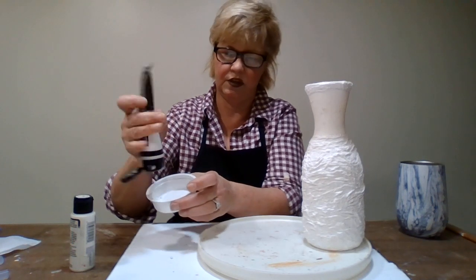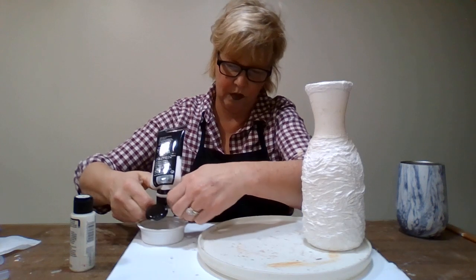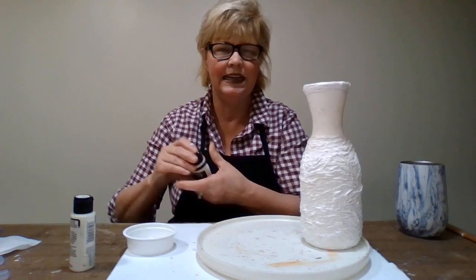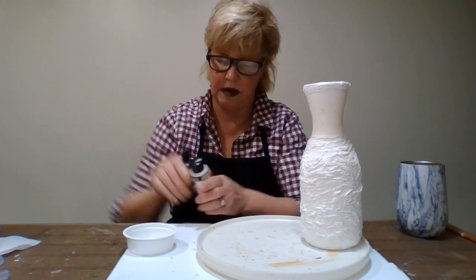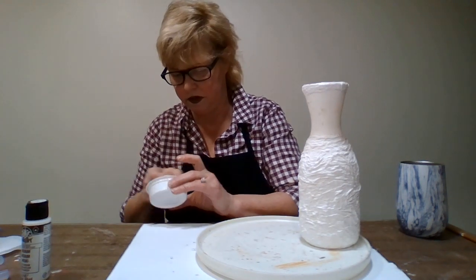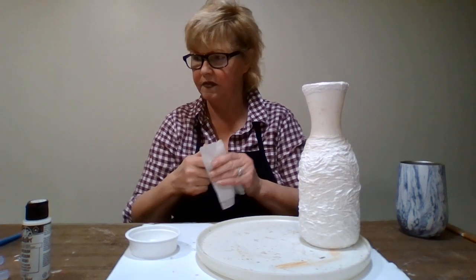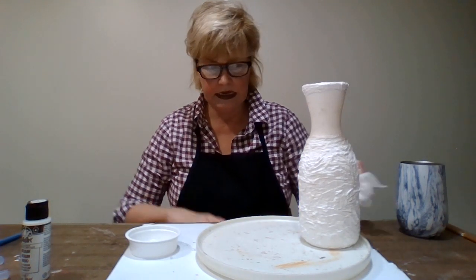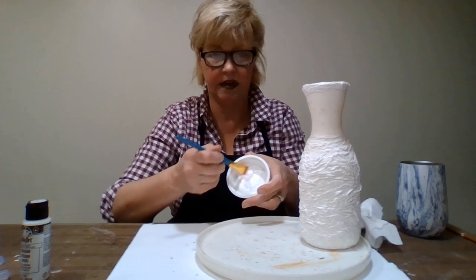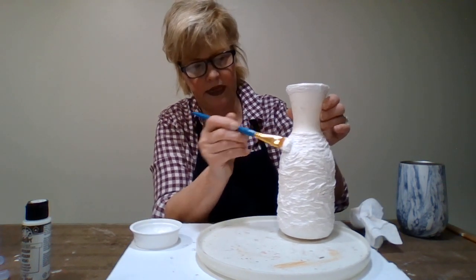I have my white acrylic and I'm going to squeeze - this is the end of my white, I'm going to have to put it in some hot water and try to get some more out of it. A dabble, dabble of that, and a touch of my medium, just a touch. We'll paint that real fast, and then we'll get to what I'm using for the string. I'm going to mix it up with my one and a half inch nylon brush, and we're just going to quickly paint that all over again.